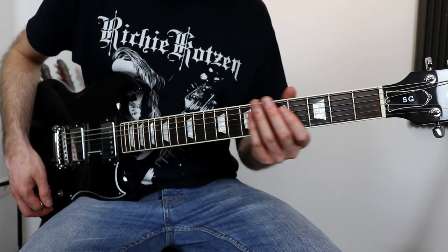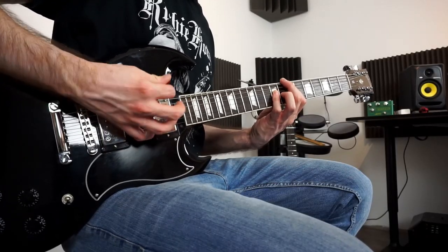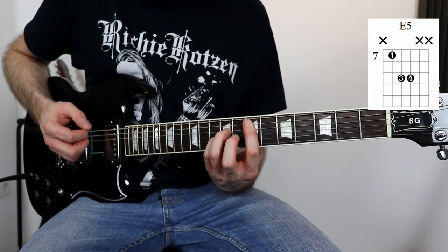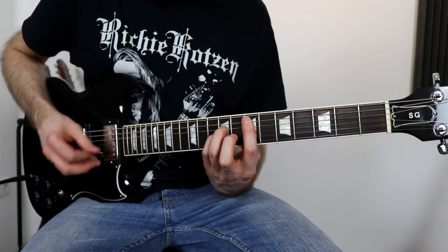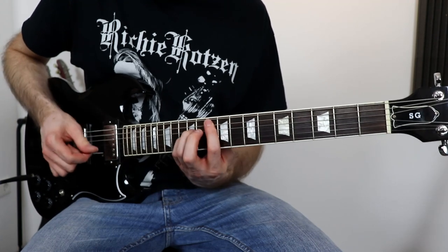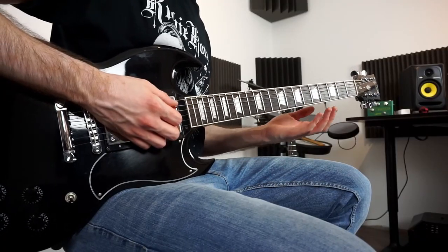On the ending part, on the last two riffs, you play this: we start with an E power chord on the 7th fret, then a G power chord up on the 10th fret, then an A power chord on the 12th fret, and then we do E, D, E. And that's basically it.